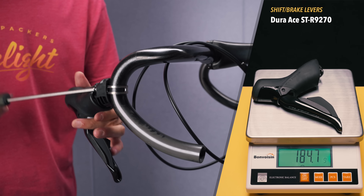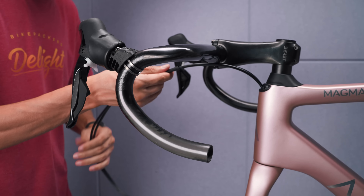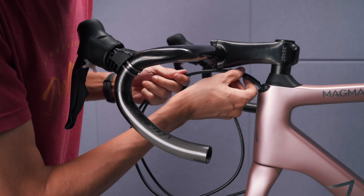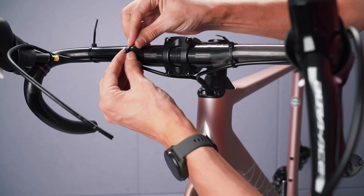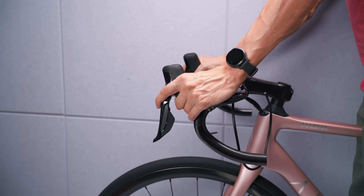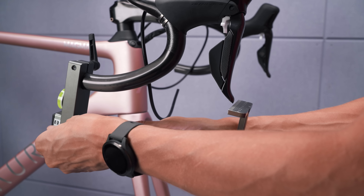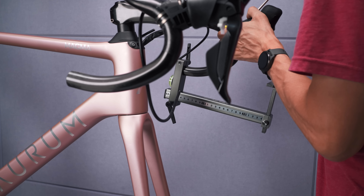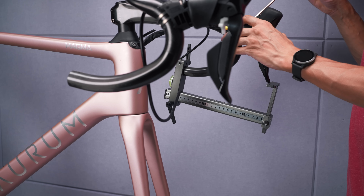Then it was time to turn my attention back up to the cockpit area. I loosely installed the shift levers and put a small section of shrink tubing to keep it tidy underneath the stem — in the end though I had to remove this, which I'll explain a bit later. I used some zip ties to secure the hoses to the handlebars in preparation to cut them to length. But before that I wanted to get the lever position sorted, so on with the wheels so I could get the bike level. I adjusted the lever position to what I thought felt good, then back on the stand so I could use my lever set tool to match the position of both levers.